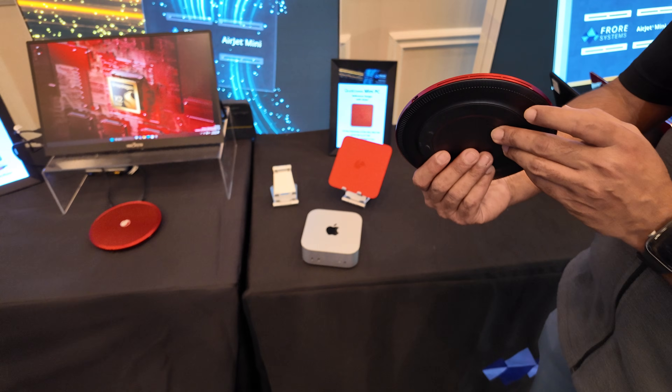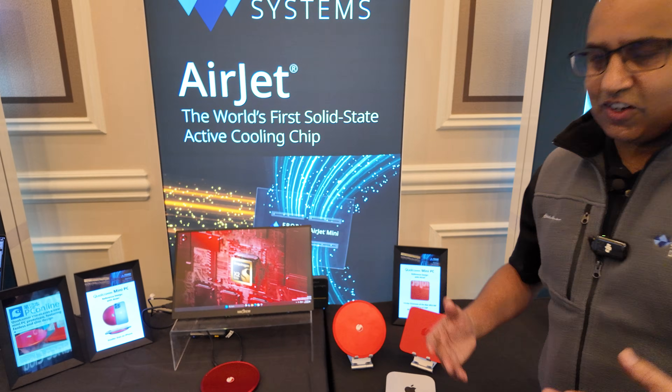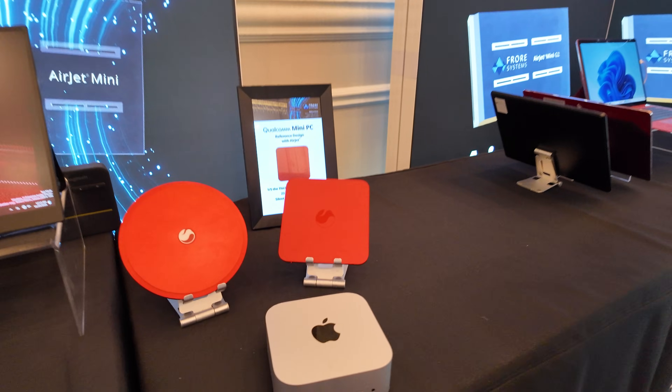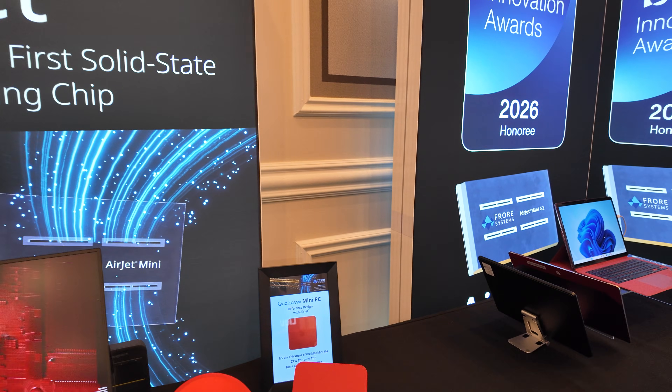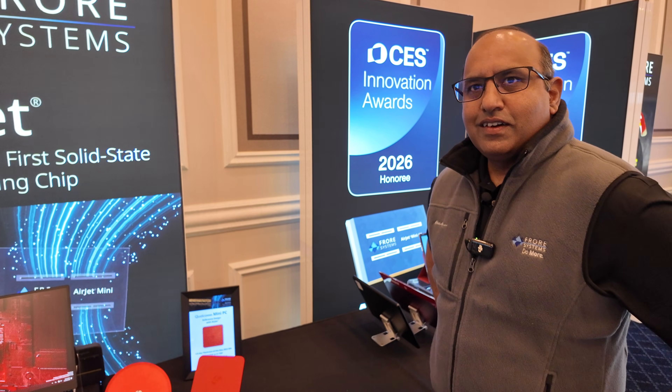That could extend the lifespan of these devices because they would never get clogged with dust and those issues would not be there. Because one of the really amazing things about these ARM-powered computers is that they seem to get better and better all the time with new software updates, so you can have one and 10 years later it'll just perform great.